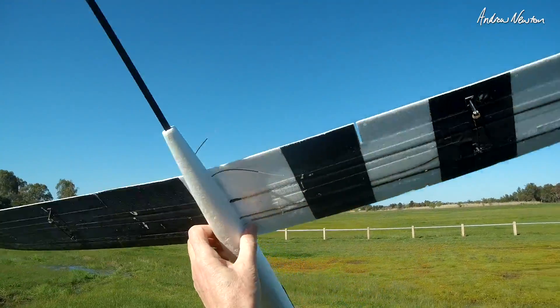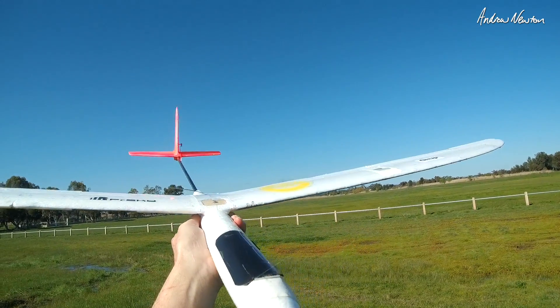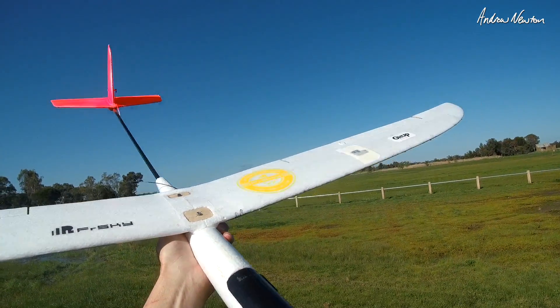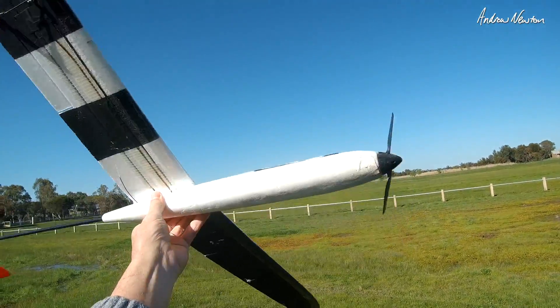A nice little receiver for small gliders, with the vario built in — the GRX6 receiver from FrSky. Great little receiver and vario. Thanks for watching.